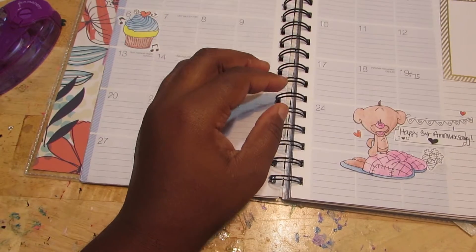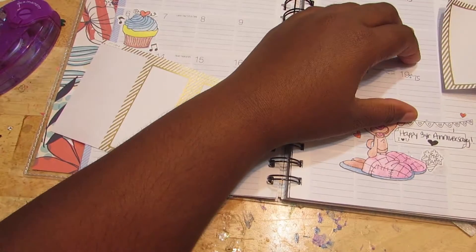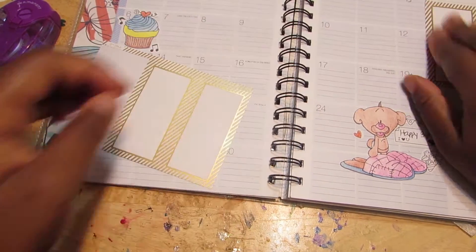Now I need a section for my notes — little things I just want to jot down or foods that I want to make. So I took this thicker piece and just set it in a corner.